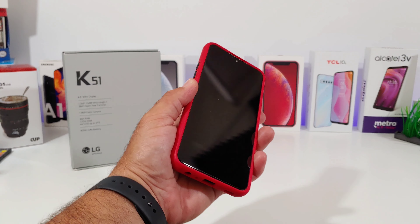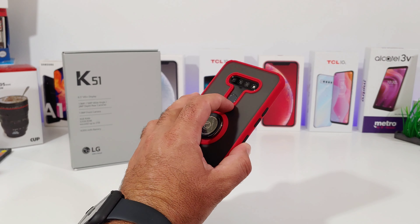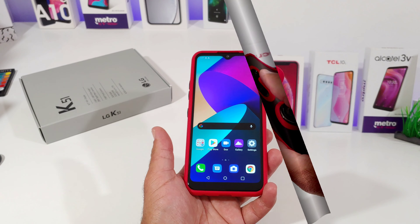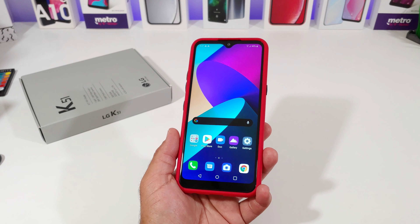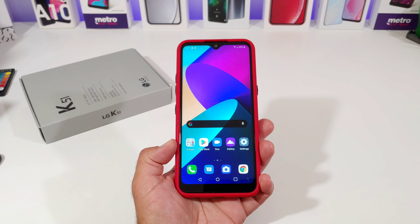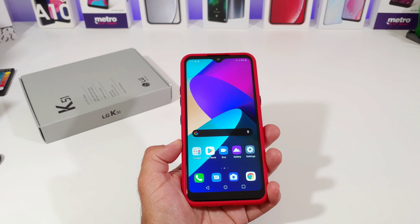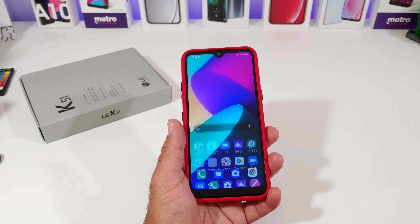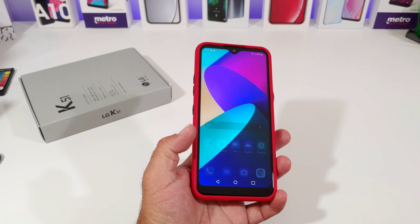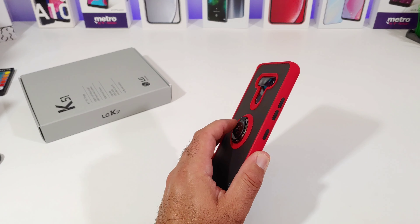Testing out the fingerprint sensor — making sure the cutout is not going to interfere. It's a very precise cutout and I'm able to unlock my K51 each and every time. Overall, CoverOn did an excellent job with this case. In terms of materials, you're getting a premium hard polycarbonate backplate fused together with semi-flexible TPU rubber bumpers, which looks really nice and should provide good protection.